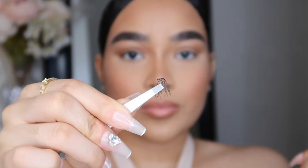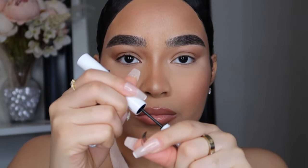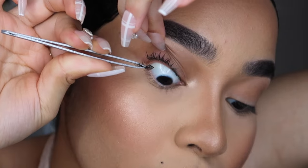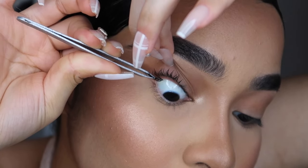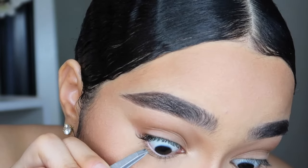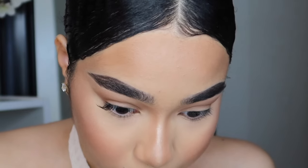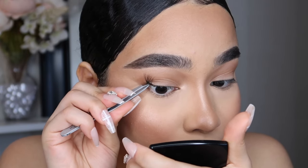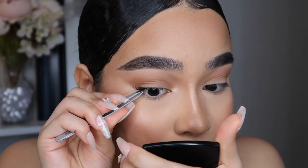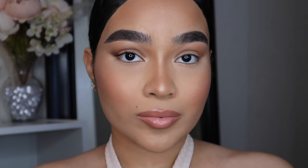The lash band on these extensions is so thin and flexible, so it's going to be super easy to apply. Apply the lash bond onto the lashes, wait about 10 to 20 seconds, then apply towards the end of your lashes. That's the best way to start — if you start in the front it's going to look a little wonky. Starting towards the end is the easiest approach, and just putting one lash extension on already makes a huge difference.